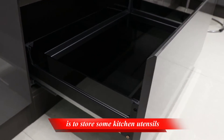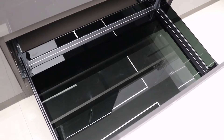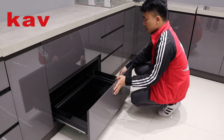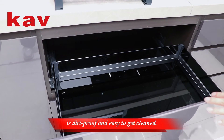The flat basket on the bottom is to store some kitchen utensils. The whole set of pull-out baskets is dirt proof and easy to clean.